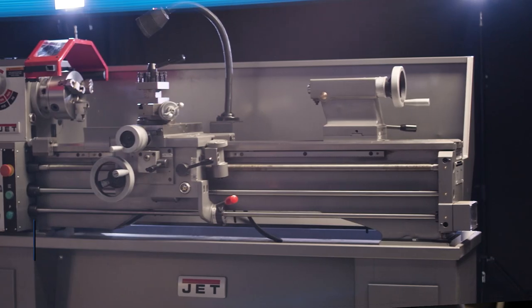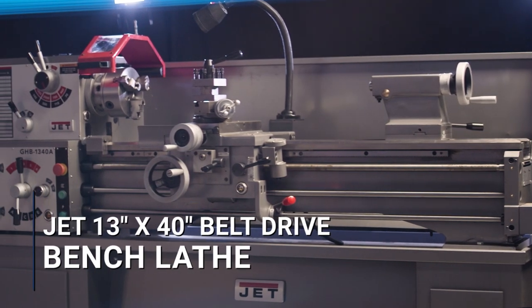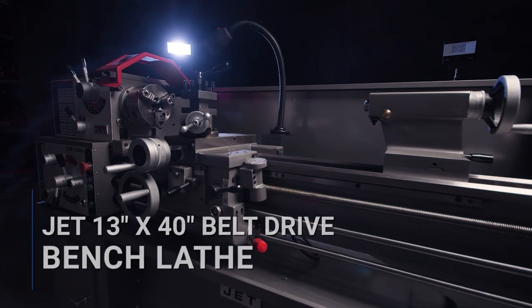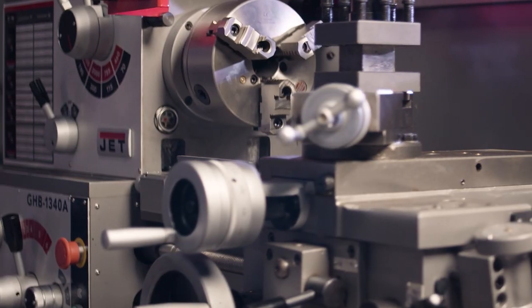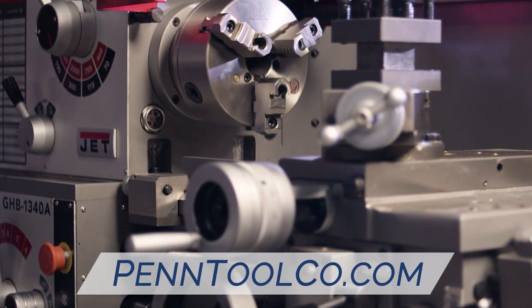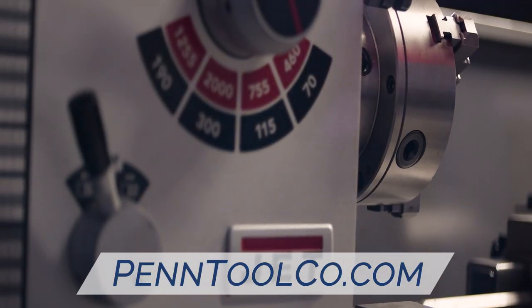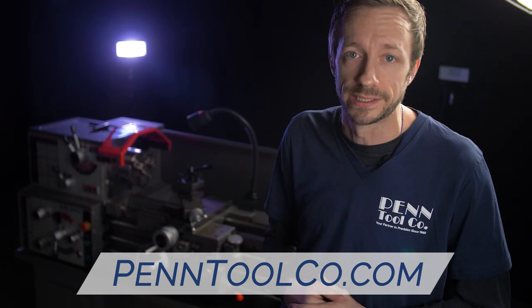Hey guys, today we're going to talk about the Jett GHB1340A, one of the most reliable geared head bench lathes on the market. With an industry-leading standard of a two-year parts and labor warranty, this single-phase 230-volt, 2-horsepower GHB is perfect for any small shop looking to take their game to the next level.